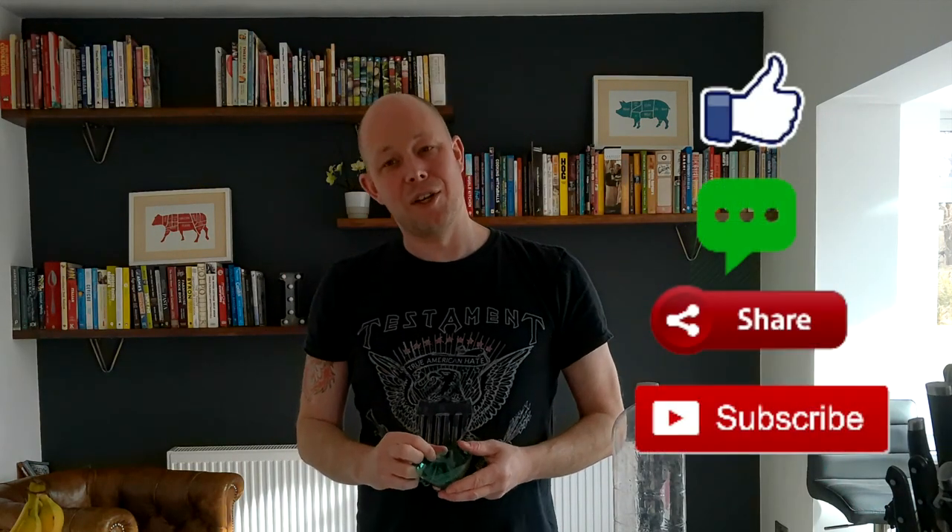Don't forget to like our video and to subscribe if you want to see more hacks or more recipes about making homemade charcuterie. Bye for now.